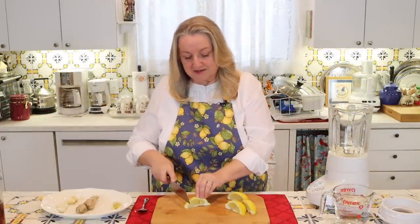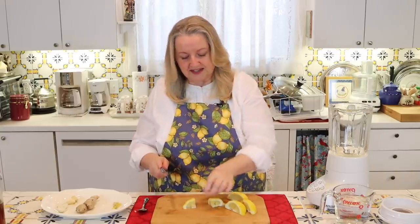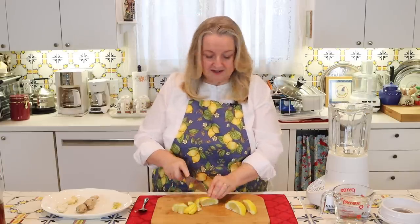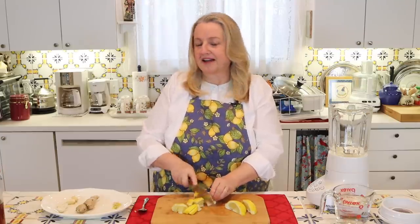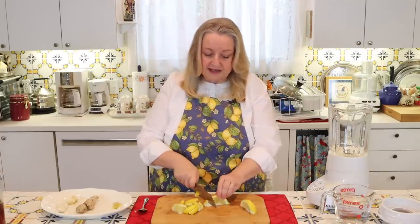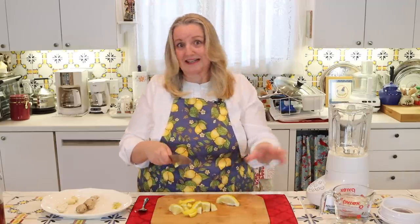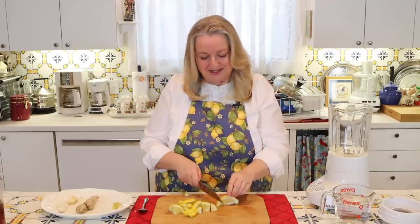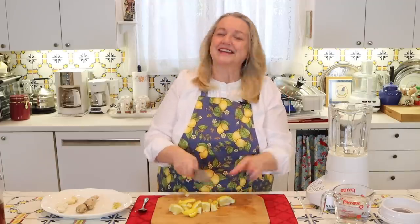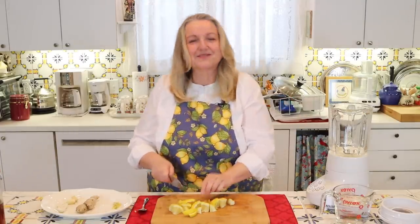Once we get the seeds out, we just want to go ahead and start cutting this up into chunks — about an inch or two is fine. I just want to say that home remedies are wonderful, and I love traditional foods and home remedies, but if you are under the weather, definitely consult your doctor or other healthcare professional. I believe there are times when we need modern medical attention, and I like the integrative approach — taking advantage of what modern medicine can offer while also having home remedies to give you comfort while you're recovering.